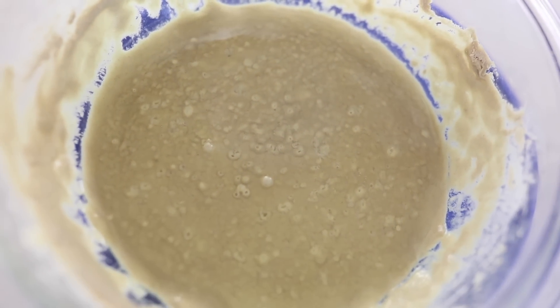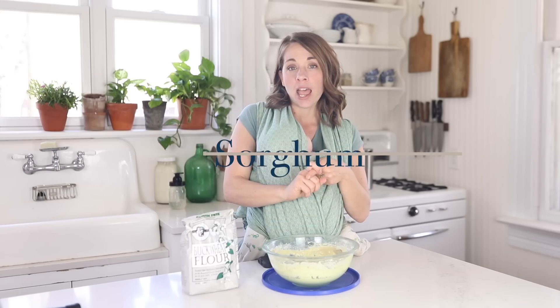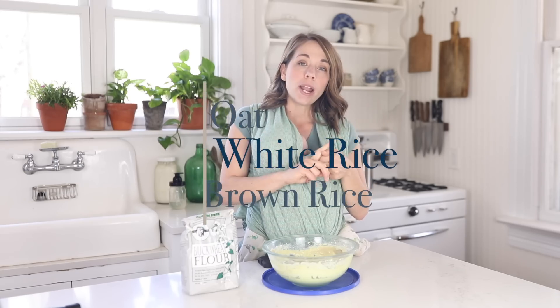The process for making a gluten-free sourdough starter is a lot like making a wheat sourdough starter — in fact, it's basically the exact same. The only difference is that you use a gluten-free flour. The options for gluten-free flour that people have had success with include teff, sorghum, buckwheat, oat, and white rice.